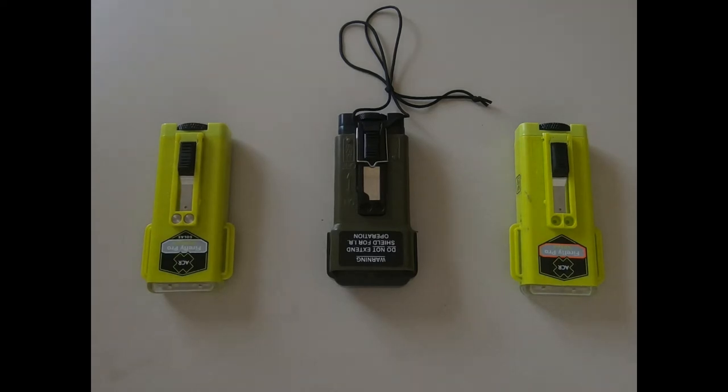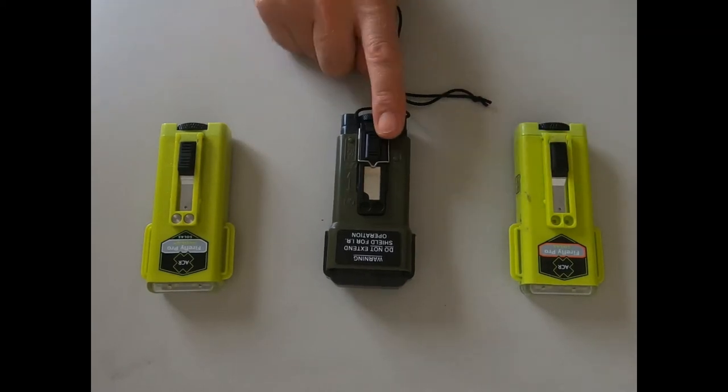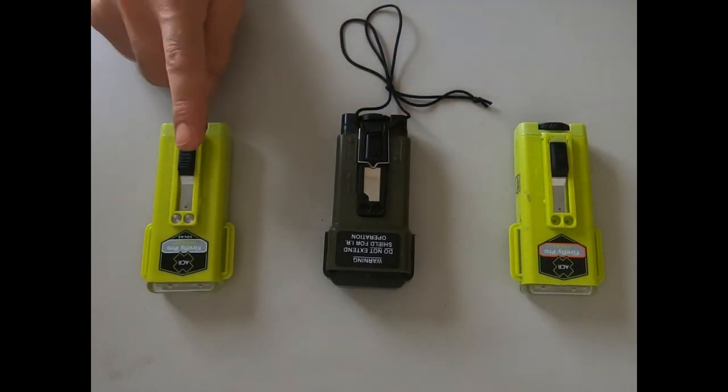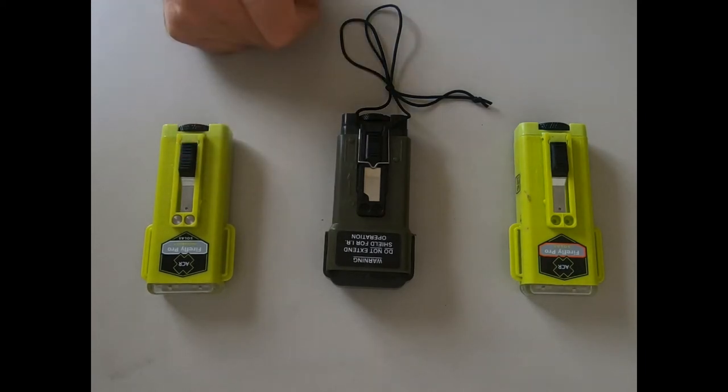Welcome again to the Wolf's Den. Today we're going to have a brief look at strobes - emergency signal devices, really efficient and effective at night. There are lots of different types and I think people get confused very often. We've got three types: the Firefly Pro Solus, a military IR strobe, and the Firefly Pro Water Bug. They're each different.